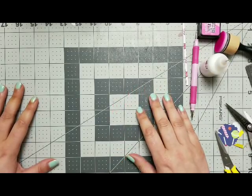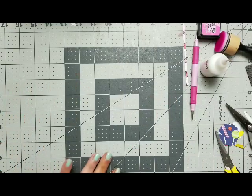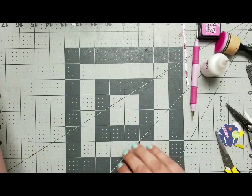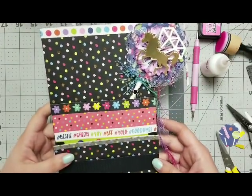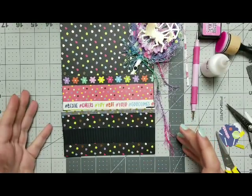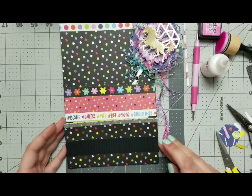Hi YouTube! Welcome back to my channel! As you can see, I left everything on my table, because I'm not going to clean it up and then take it all back out and continue. So that's how far I am — absolutely far. But I'm just taking you with me on my journey, like what I am doing and what I am thinking.